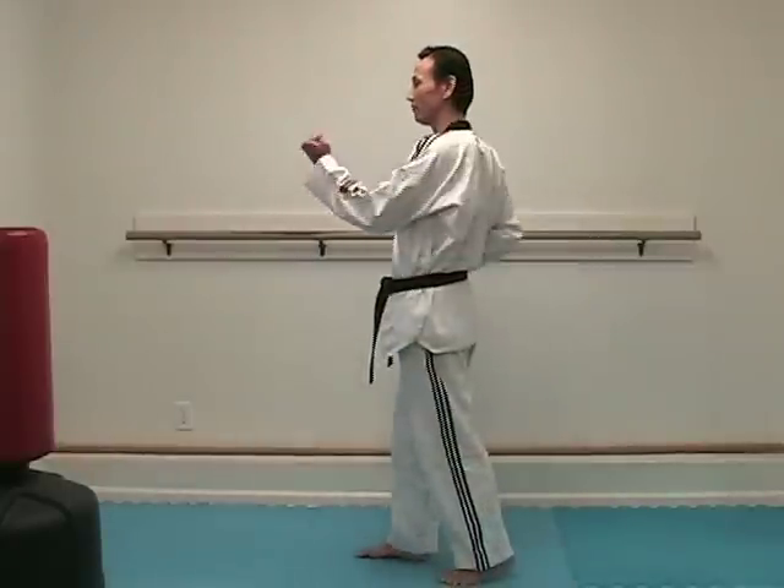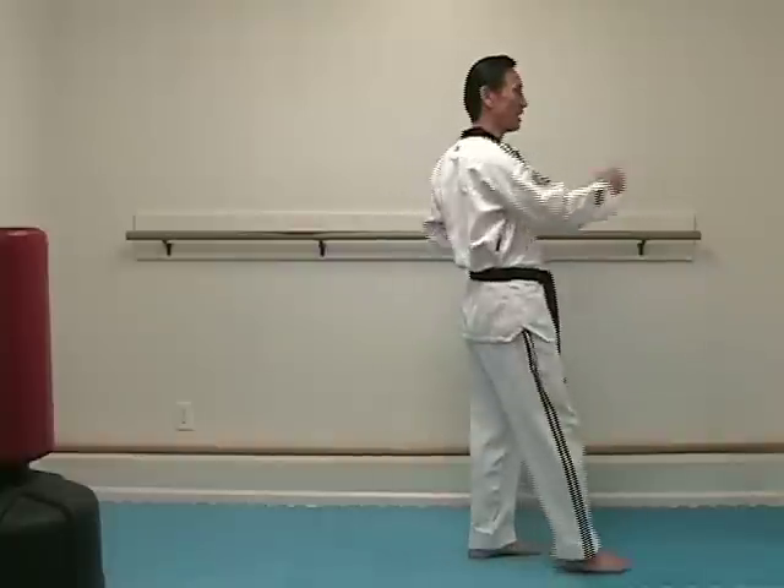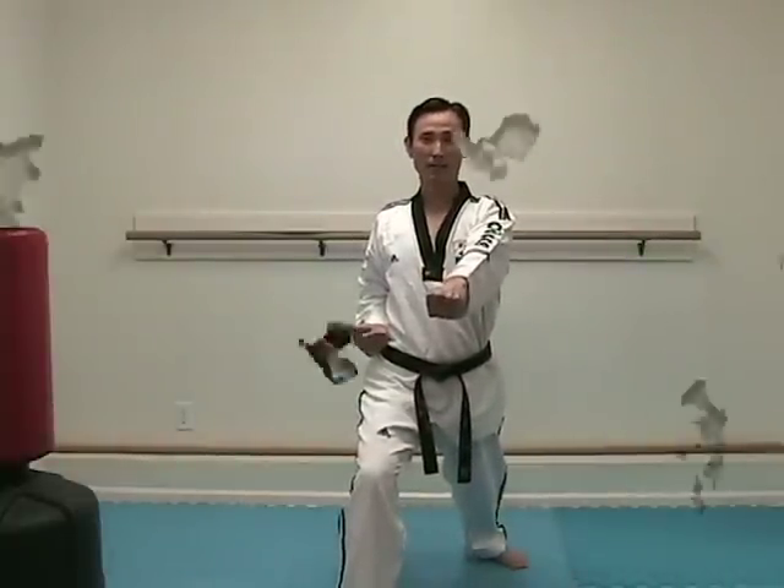The second line consists of inner body block followed by punch. Step to the right and left hand inside block, followed by right hand middle punch. Do the same thing on the other side. Then step to the third line, followed by middle punch in place. In the third line, you will use a front kick between the block and the punch.